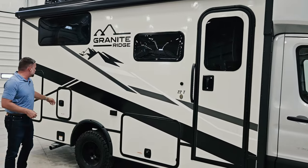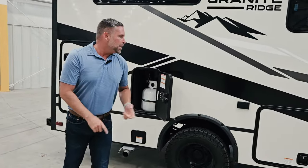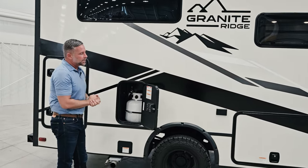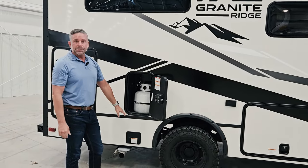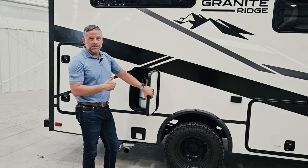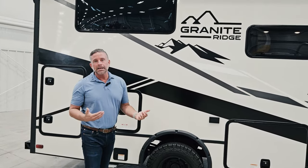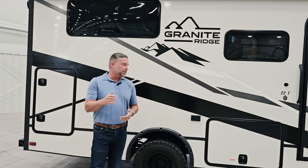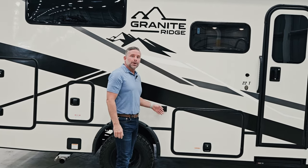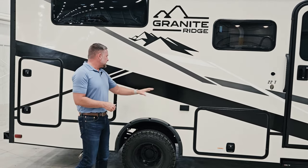Coming back further on the coach, we give you a 20-pound LP bottle. That LP is only for your cook station if you option the outdoor kitchen, or we have an LP quick connect so you can attach a gas grill. If you don't use LP outside often, you can do away with it altogether. We also have a 120-volt outlet conveniently located beside your outdoor kitchen area so you can hook up a coffee pot or anything you want for your meals.